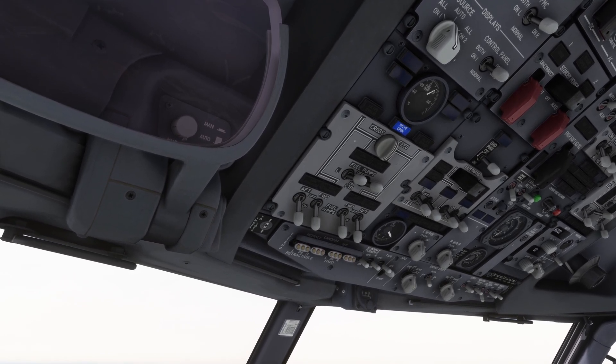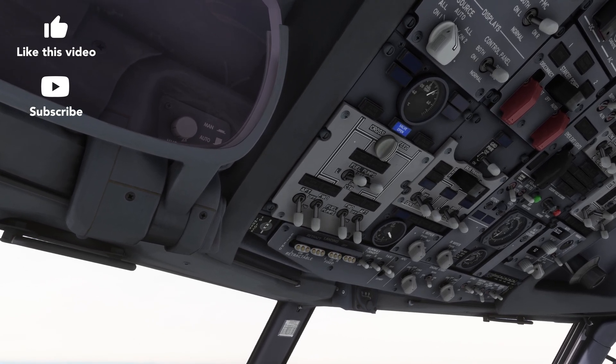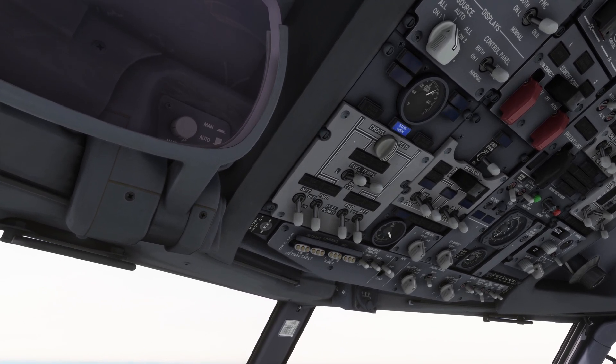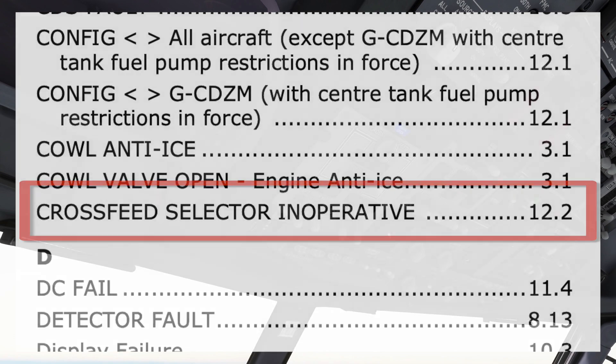My aircraft. Cross-feed selector inoperative checklist. The pilot monitoring first determines if there is an associated memory item, then checks the quick reference card where applicable, then looks in the quick reference handbook, known as the QRH. The procedure can be found in the alphabetical index under C and directs us to page 12.2.